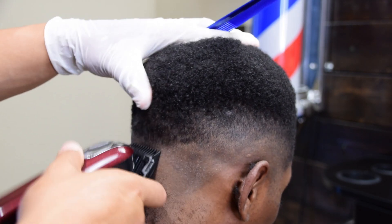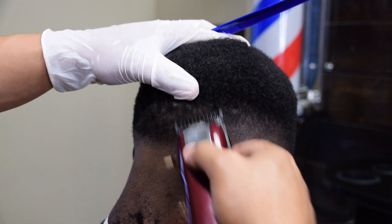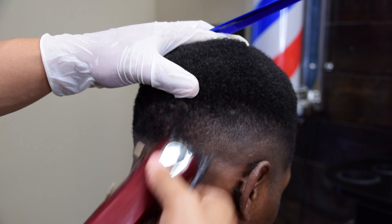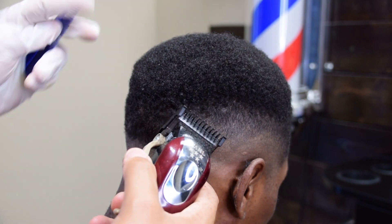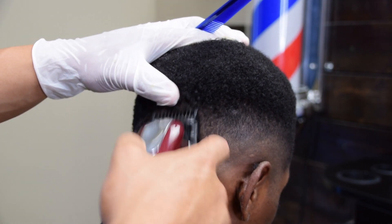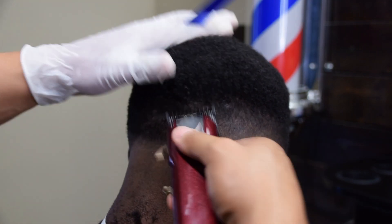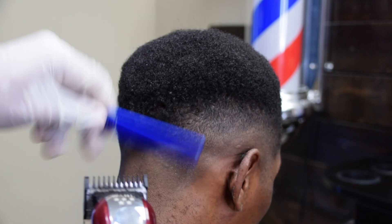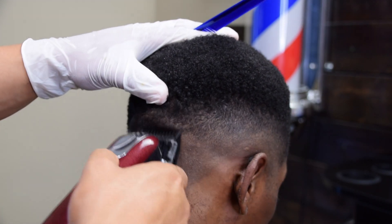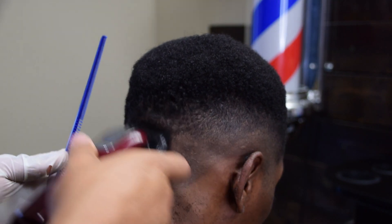As always, the best teacher is experience. Find someone that will let you do this haircut, pull up this video, and just go step by step. That's the only way you'll learn. You can watch this video all day, but until you actually turn on those clippers and do this technique yourself, you will never learn how to do it. So don't be scared — there's nothing to it but to do it. Just find someone that will let you cut it and do this haircut.